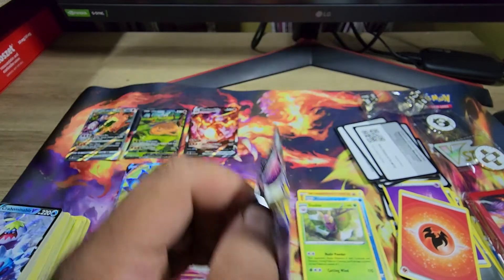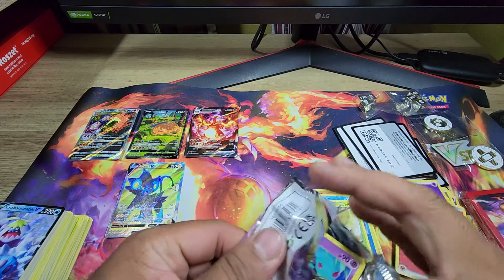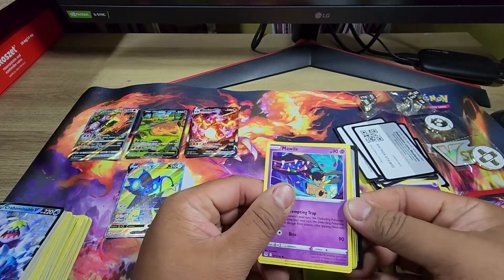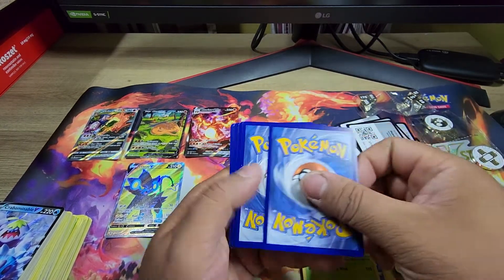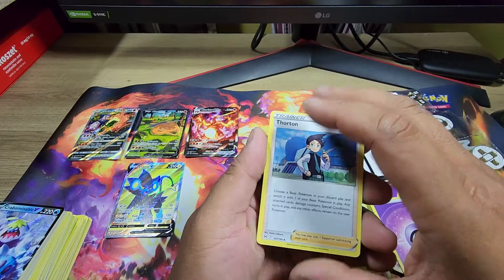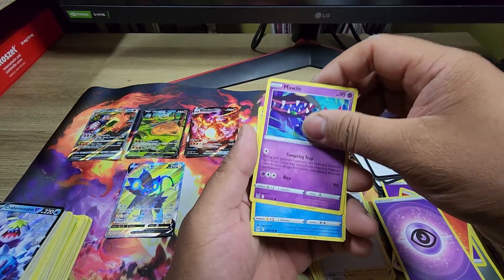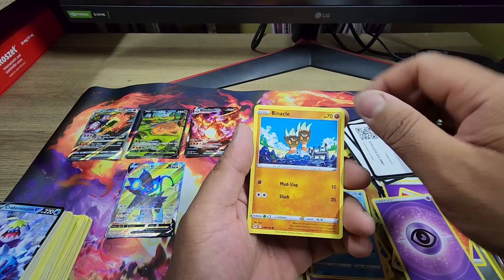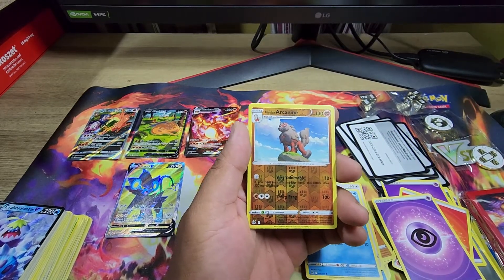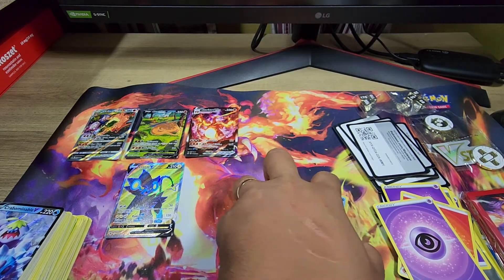Last pack, guys — last pack. All right, one, two, and three. Get you out of here: Thornton, Bronzong, Cor, Colress's Experiment, Mawile, Shylos, Binacle, Porygon, Ducklett, Arcanine — and is this it? A Dudunsparce — a Dudunsparce! Oh my goodness.